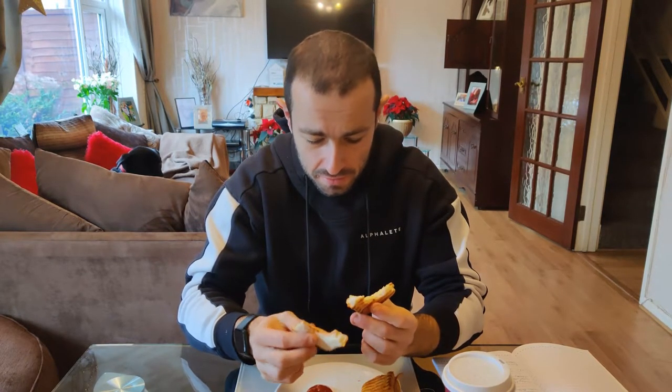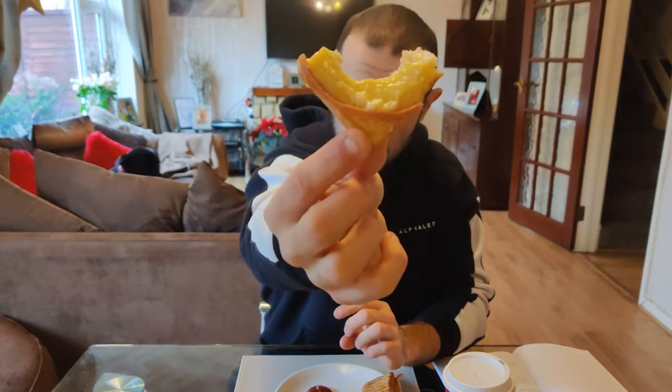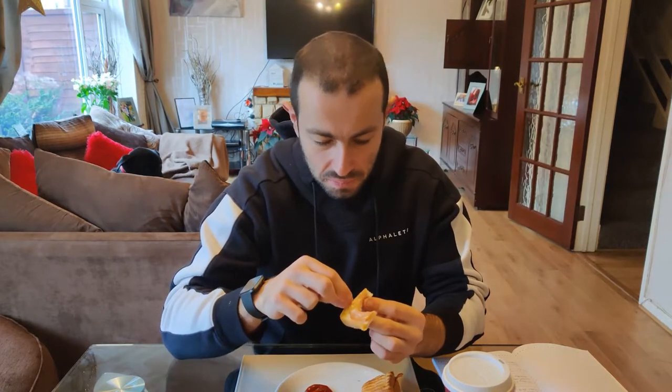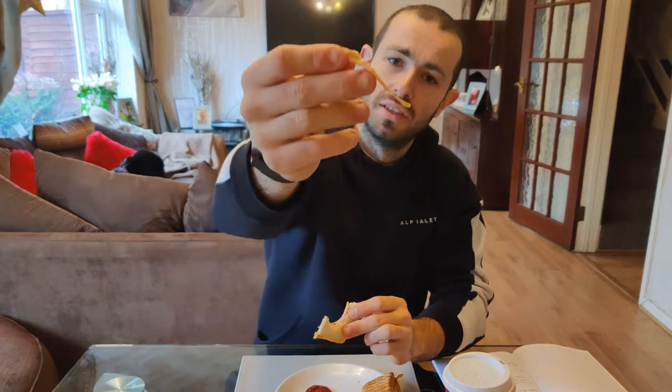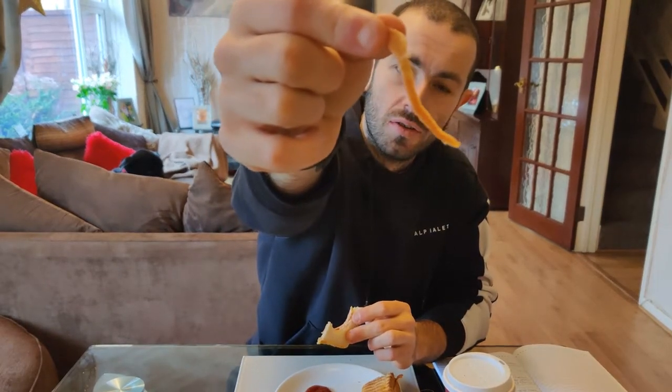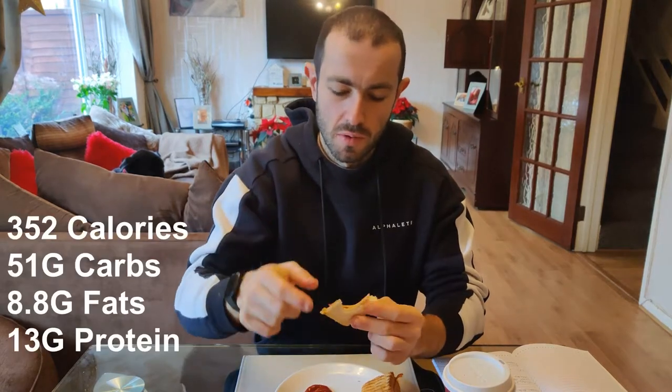The cheese is actually quite nice, though it's quite overpowering on the ham. That'll be a ketchup. Not bad — there's the ham, the corn ham. We've looped the macros up on screen.